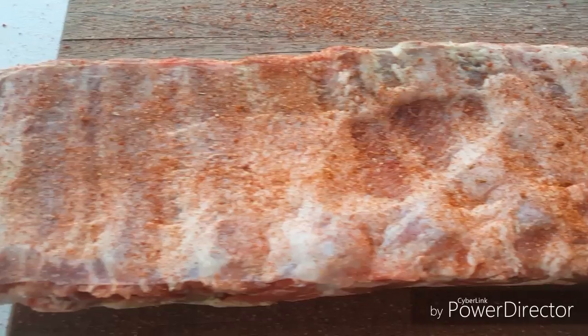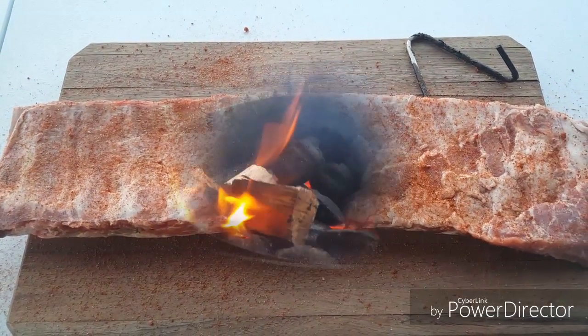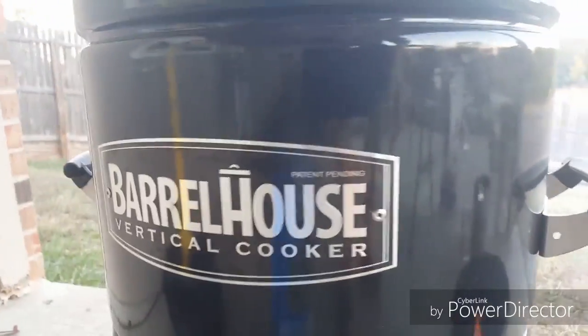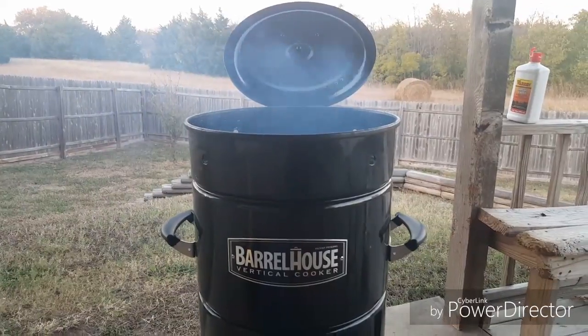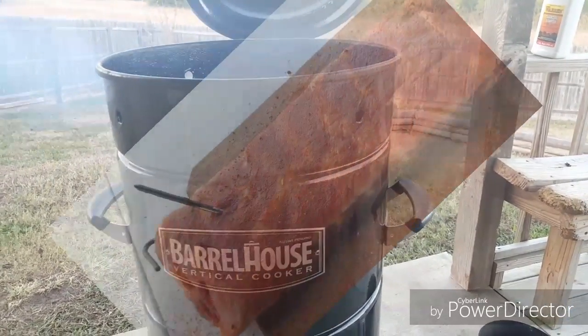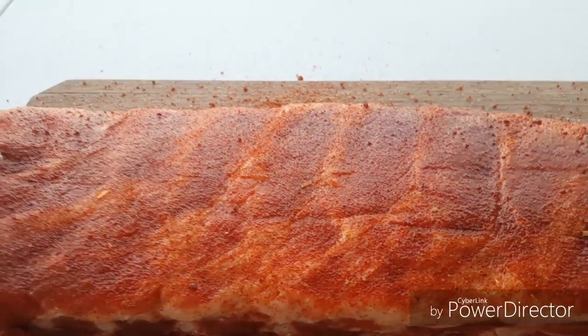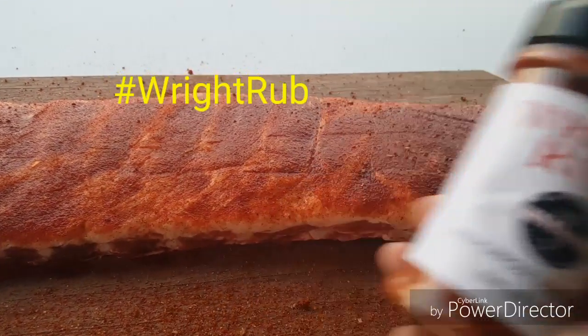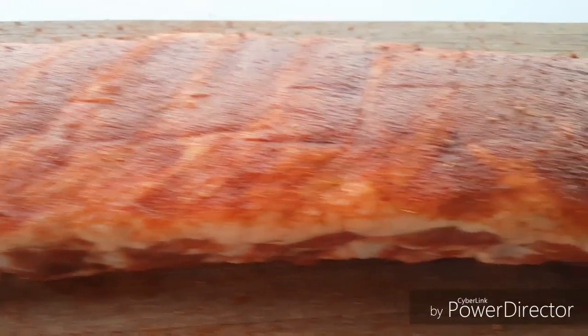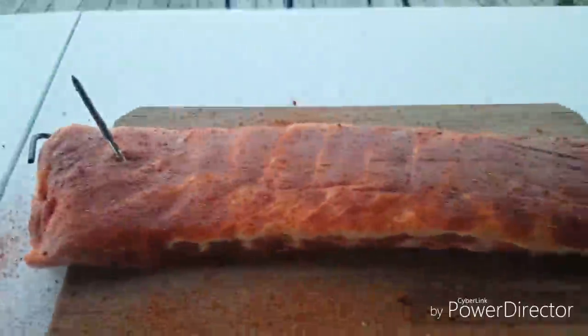Welcome back everybody. Looks like we got some fire rolling here. What I'm gonna do is go ahead and put the barrel right on top of my coal box just like that, let it get a little airflow, then shut it down and get these ribs in. I'm real happy with that color from the Right Rub. It put a great color on these ribs — they already look great, and the marbling in there is awesome. Let's get these tossed on.